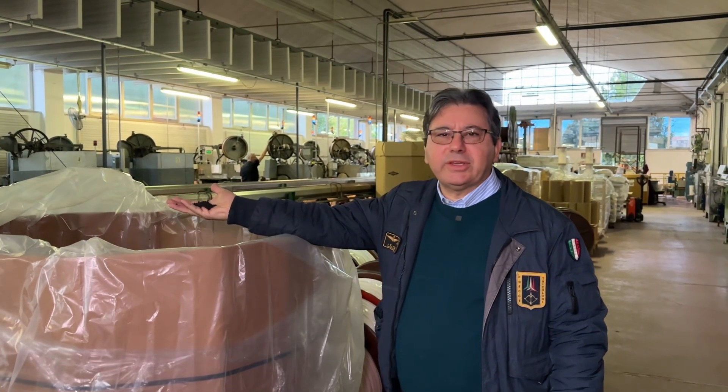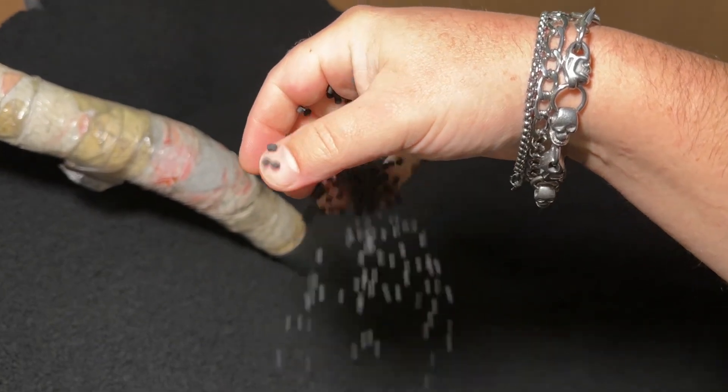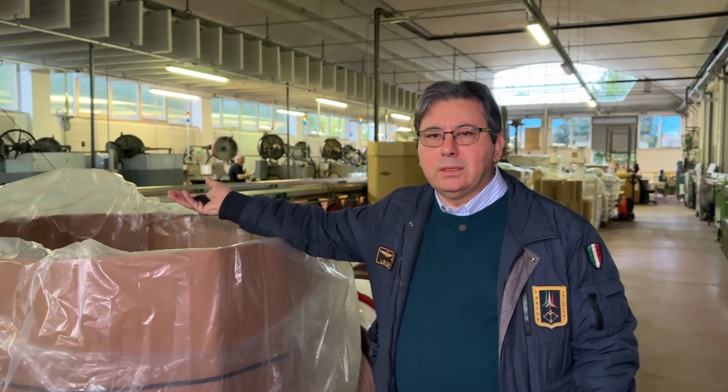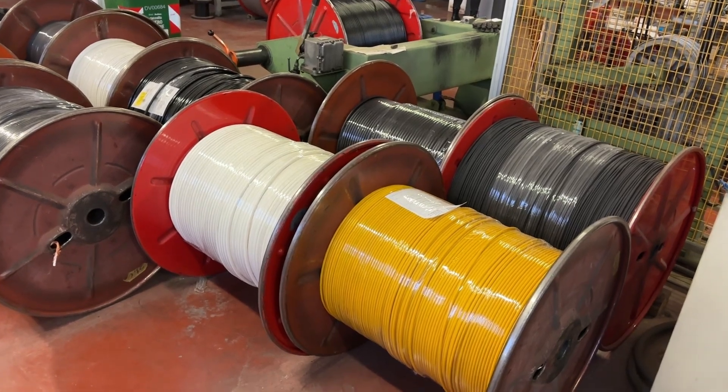These are the granules — the PVC granules. It can be PVC, it can be polyphenolene, it can be a lot of different jacket types, in different colors.